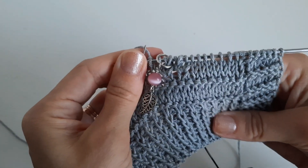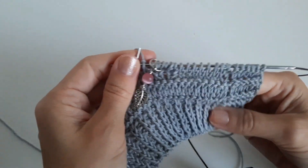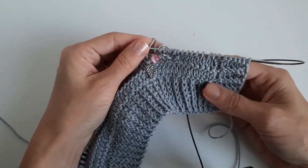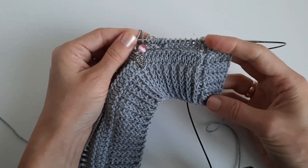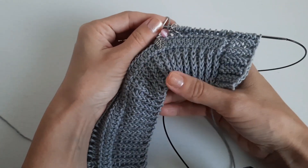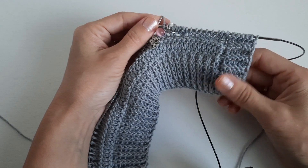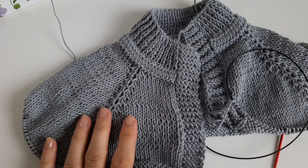В изнаночном ряду провязываем все петли изнаночными, а в каждом лицевом ряду у регланных линий — до маркера 2 петли каждый раз не довязываем, делаем приём. Будет получаться очень красивая регланная линия. Вяжем до нужной высоты регланных линий, не забываем делать отверстие для пуговиц.